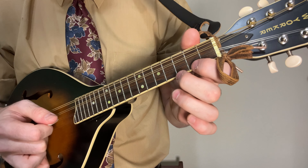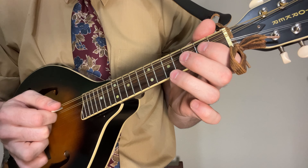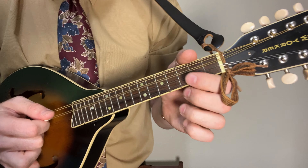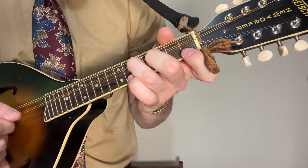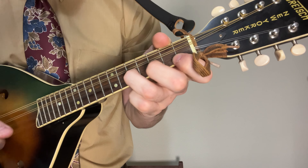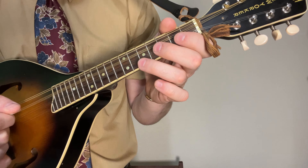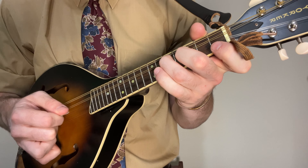Except this time you go down to the second fret of that third string, add the third fret and the open, go to the fifth fret of the second string, open on the third string, and then strike open on your D again. All together, then repeat that once more.